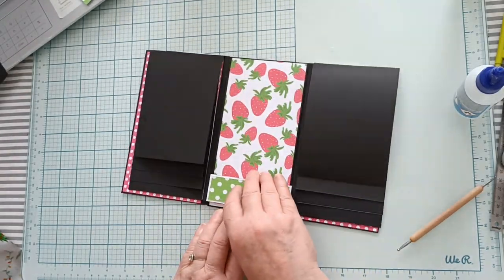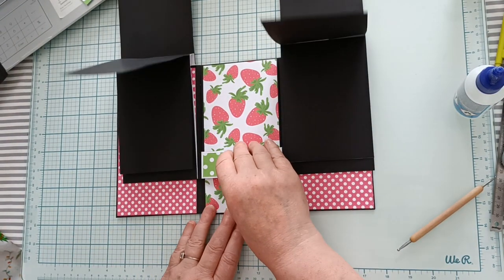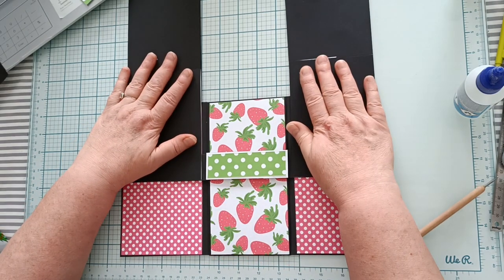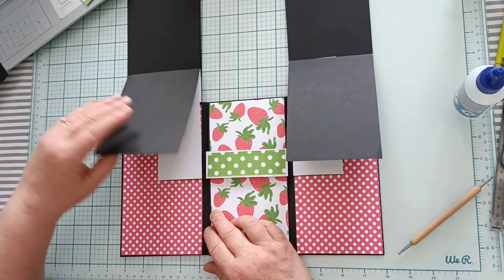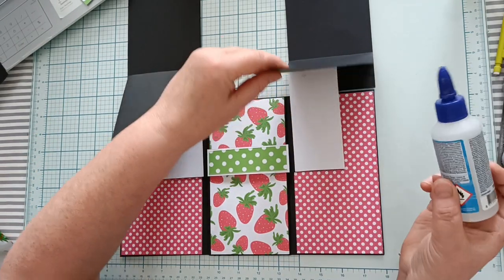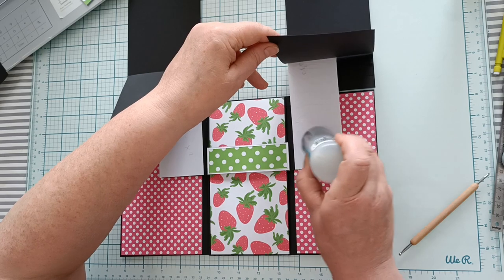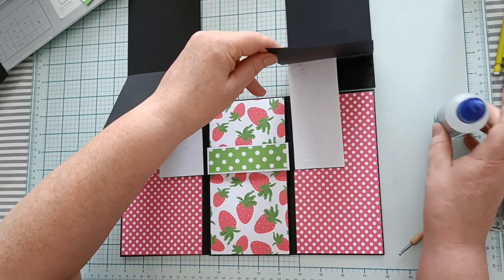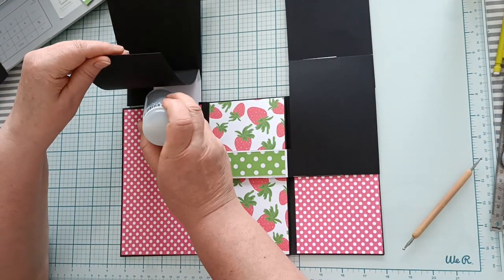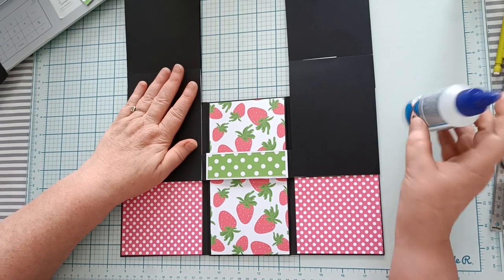Je pense que ça va vraiment bien tenir. Ensuite, lorsque vous avez terminé de faire ceci, vous allez relever votre bande et vos cascades comme ceci. Vous allez jusqu'à la dernière carte — vous n'allez pas jusqu'au bout — et vous allez coller ces deux cartes ici sur la bande en dessous. Vous mettez votre colle sur les bandes et vous collez. Et vous faites la même chose de l'autre côté.